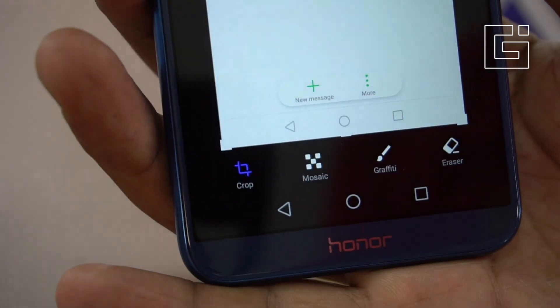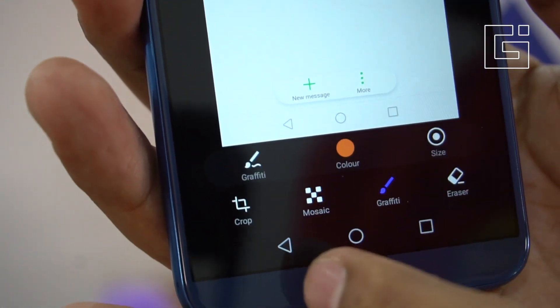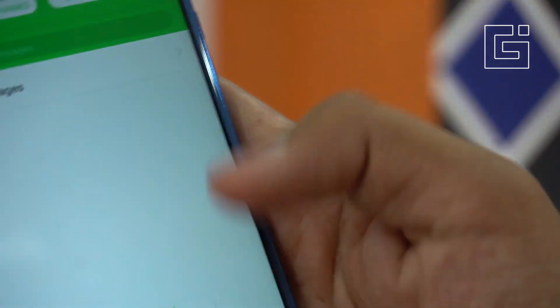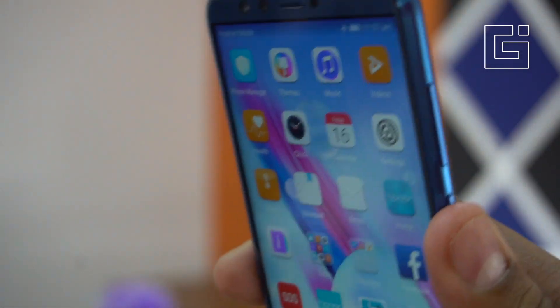From here you can also edit the screenshot — you can give it different looks, add some graffiti, whatever you like, and then save it or share it. So there are two ways to take a screenshot on the Honor 9 Light: one with the physical buttons and one with the quick screenshot setting.